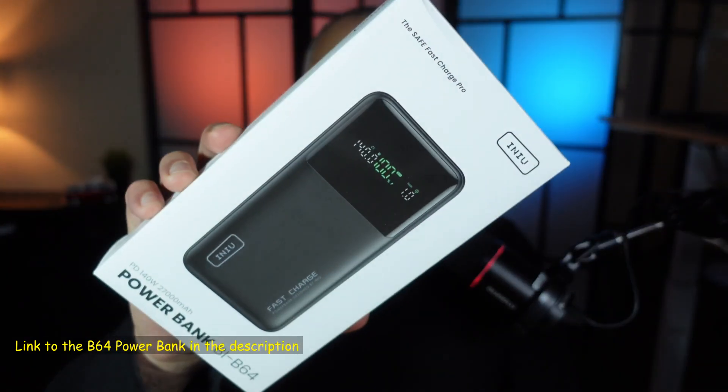If you want to check out this Anker B64 power bank, I'm going to leave an Amazon affiliate link in the description below. If you like this video, please share it, subscribe to my channel, and give this video a thumbs up — I would really appreciate it. Thank you all for watching. I'm Eloy from Knowledge Sharing Tech. See you in the next video.